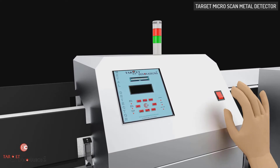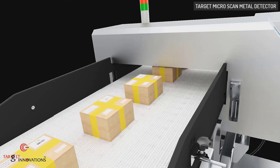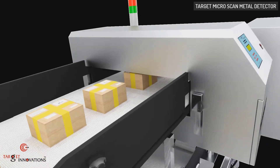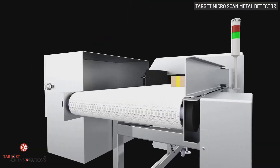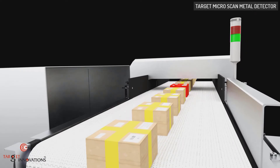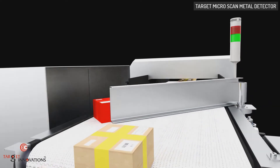To start the machine, switch on the button. Target Microscan Metal Detectors detect all types of metals — ferrous, non-ferrous, or stainless steel contaminations. Target Microscan Metal Detectors with conveyors are designed with a mechanism to reject or discharge products or packages in which metal has been detected.